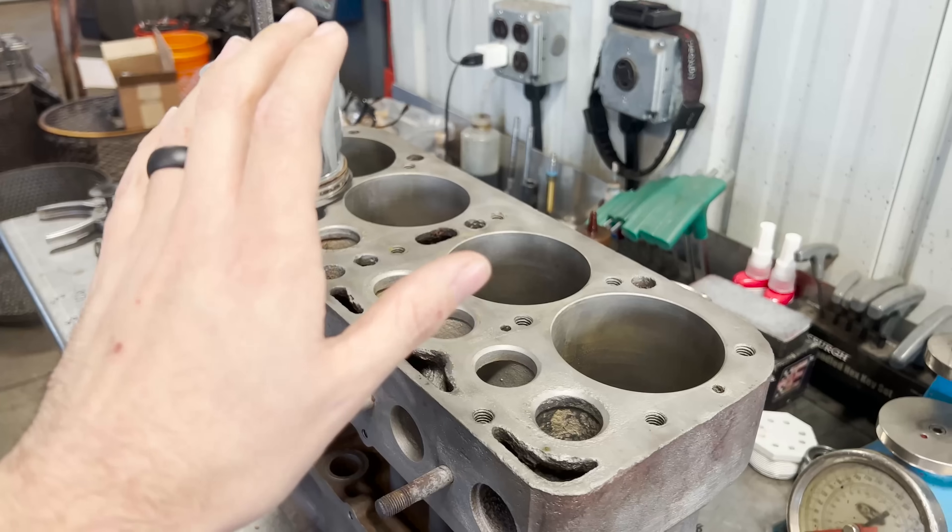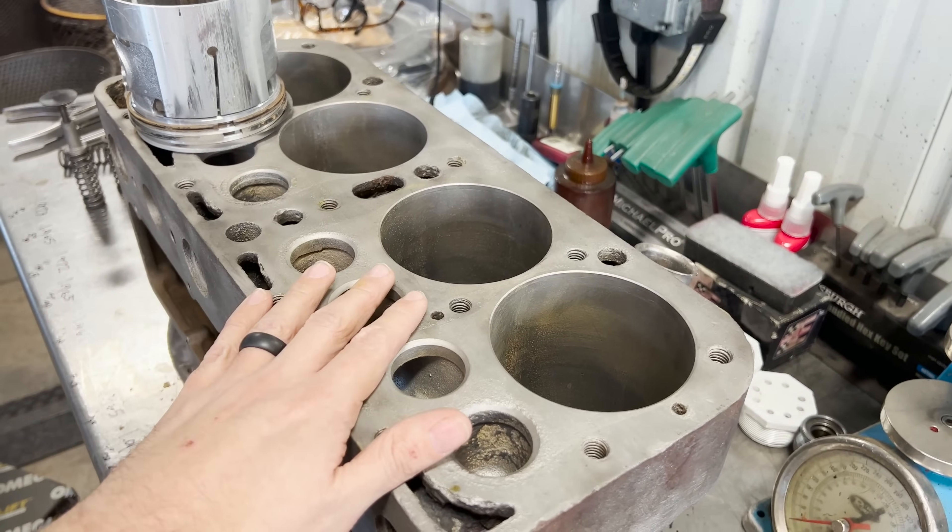Since that is a process we don't have the capabilities to perform in our shop, our plan is to be very careful with all of the rods and the block so we don't damage any of the Babbitt bearings — they'll be reused. We'd much rather have perfect brand new bearings, but it's always a balance of cost and hassle. I'm going to include a link in the description to a Hagerty video on a Model A where they actually had the mains and rods poured again.